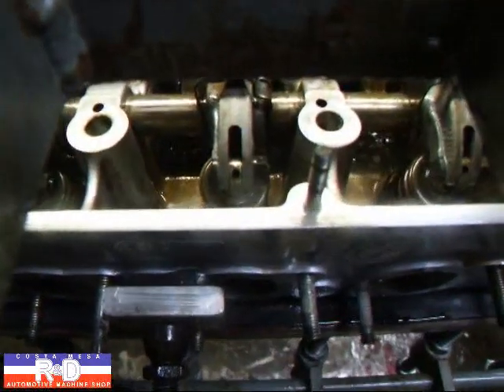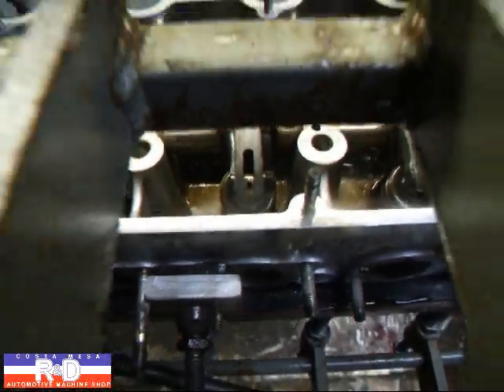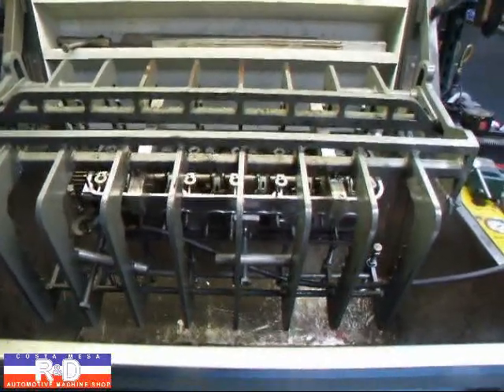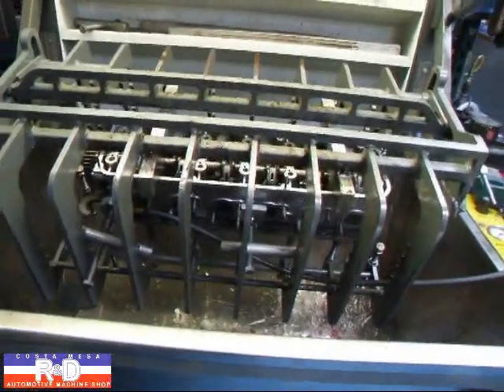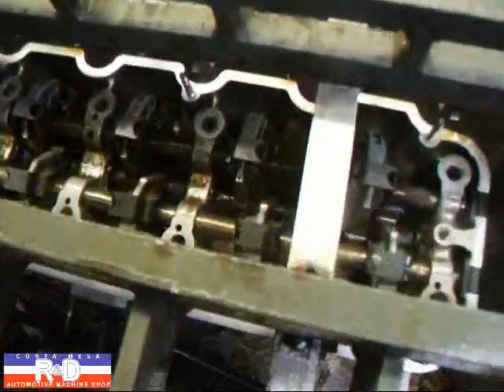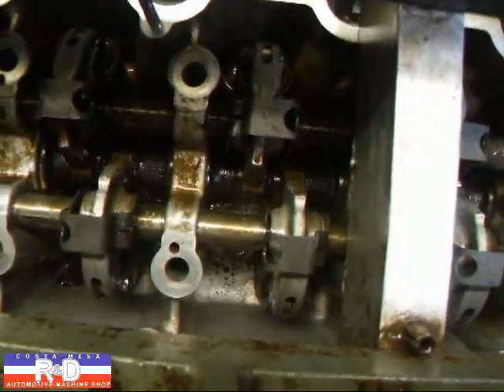This is a real typical place where these heads crack, and unfortunately when they crack there, we don't generally repair the heads — we have to throw them away. So we just wanted to show you this one area on a BMW that is critical to look at when you pressure test the head.